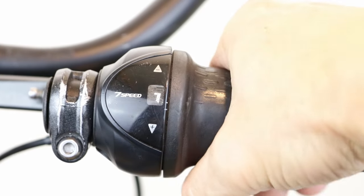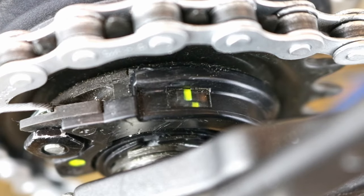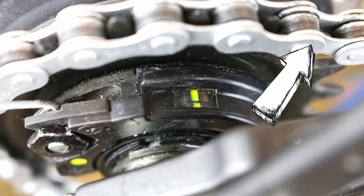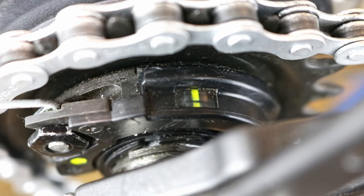Test the gears and adjust them if required. We have a great video showing you how to adjust Sturmey Archer and Shimano hub gears — the link can also be found in the description below.